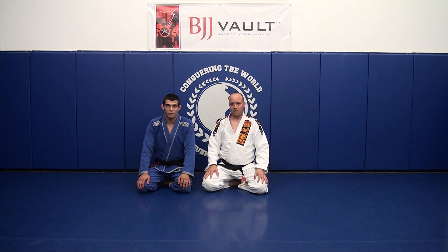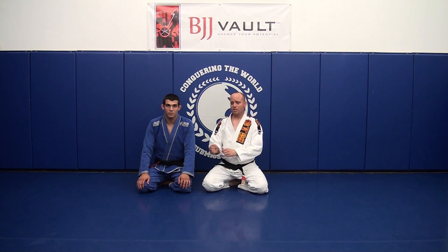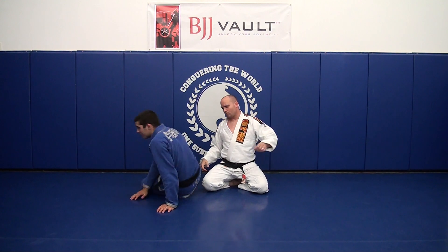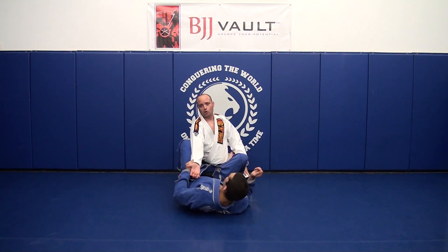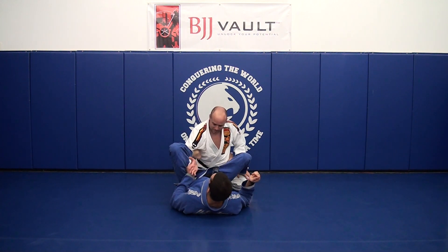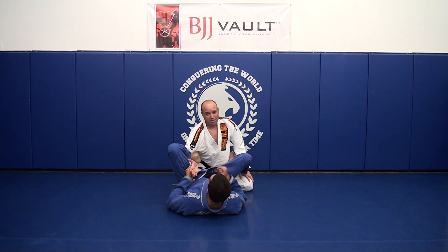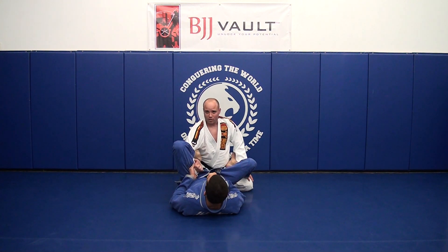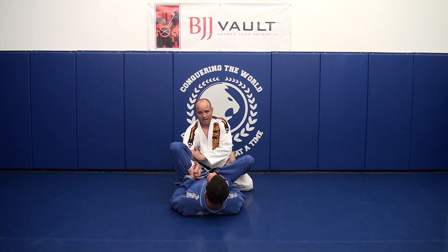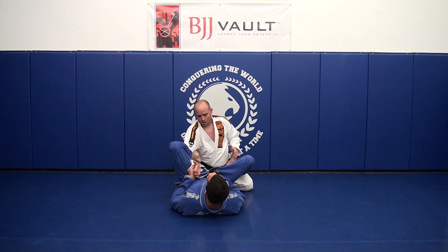The technique I'm showing today is really important because it involves the dreaded loop guard with the foot. This can be a very challenging position to deal with if your opponent has a very strong grip and really knows how to use it.